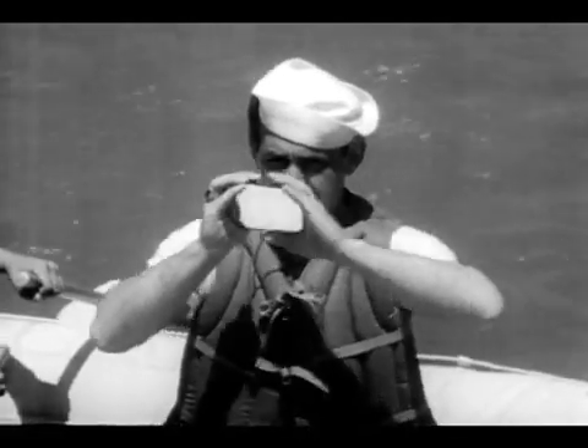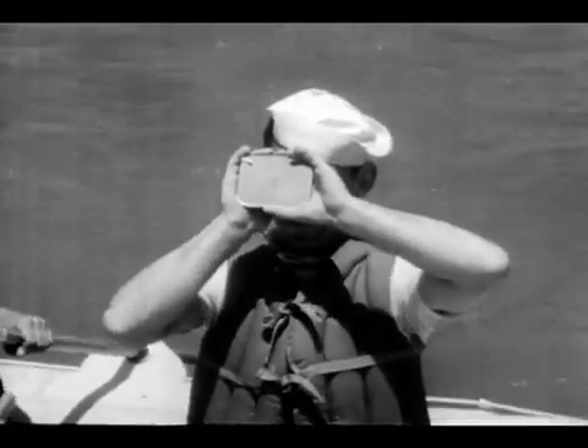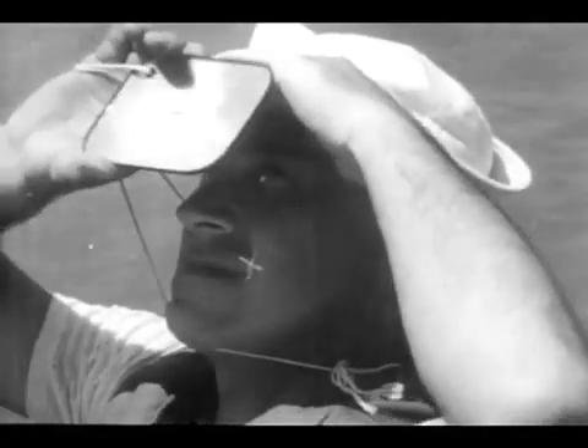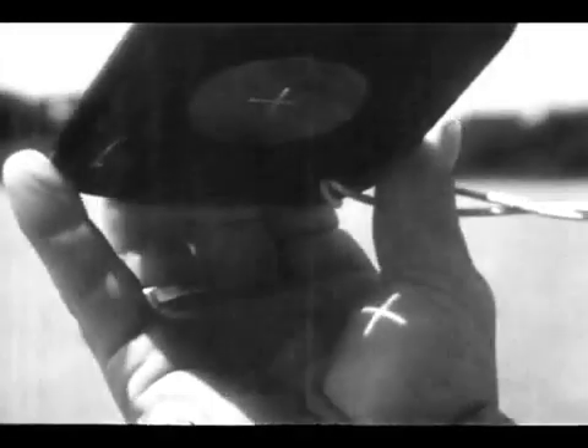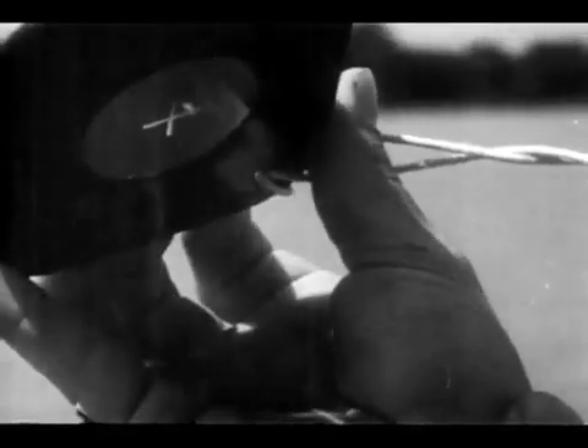If there is a vessel or plane in view, hold the mirror by the edge about three inches from the eye and sight the target through the central cross. If you practice holding the mirror with one hand so that the sunbeam falls on it, the other hand will be free for other uses in a rocking boat.